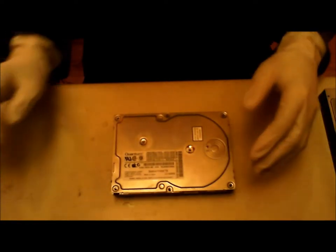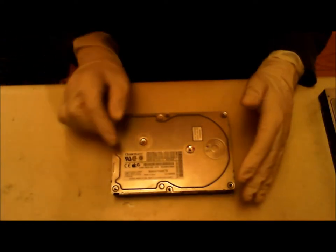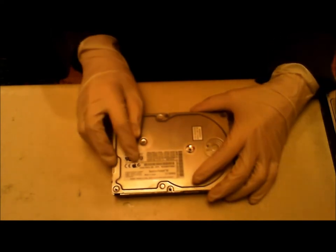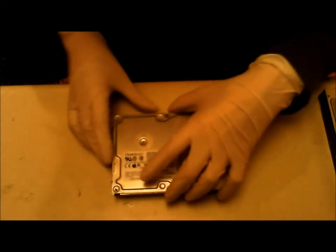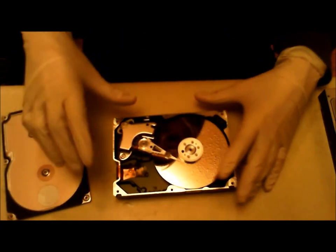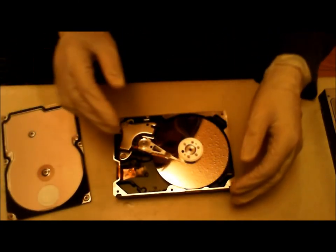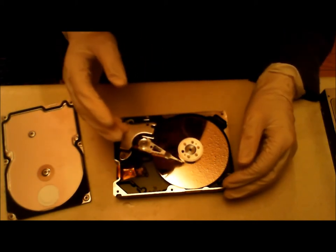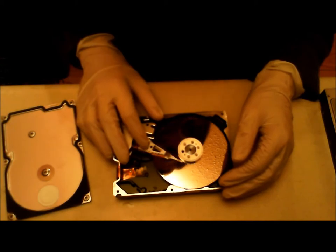Hi, I'm going to show you what is in a hard drive. This is a Quantum Fireball XE hard drive from a Macintosh computer. As you can see, it has a platter or two with six gigabytes and an actuator arm.